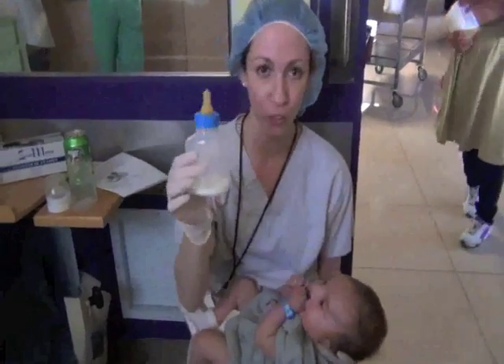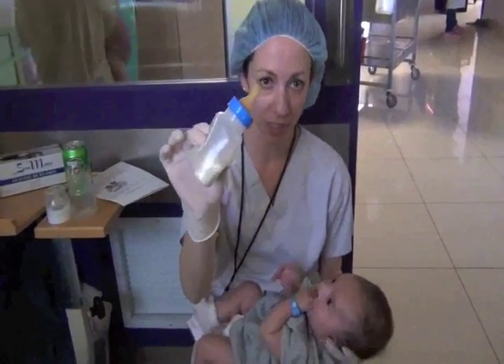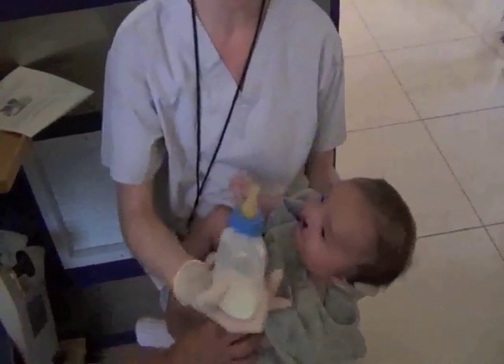This is a special bottle we use for children that have cleft palates. When using it, you want to apply a light force to the outside of the bottle, squeezing it. You want to place the nipple inside the child's mouth and you want to make sure that the child's at a good angle.